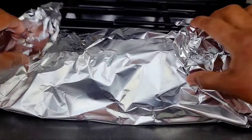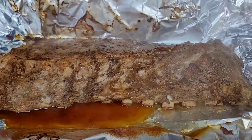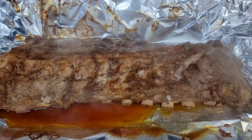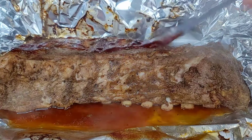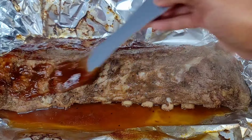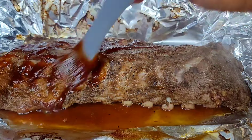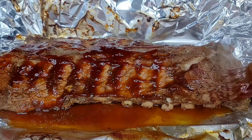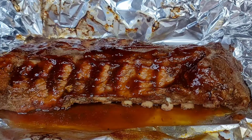So after about an hour, this is how the ribs are looking. Now I'm going for a nice juicy tender feel, but not too tender to where it's falling off the bone. I just want to sink my teeth into it for a change, and one hour will give you just that. Now you want to baste it for the first time with that barbecue sauce — baste it well — and then we'll place it into the oven uncovered for 15 minutes.